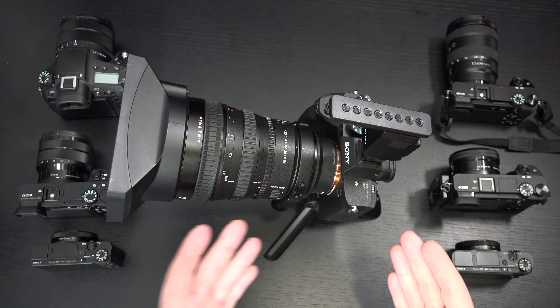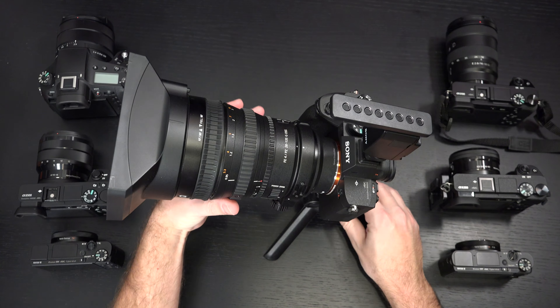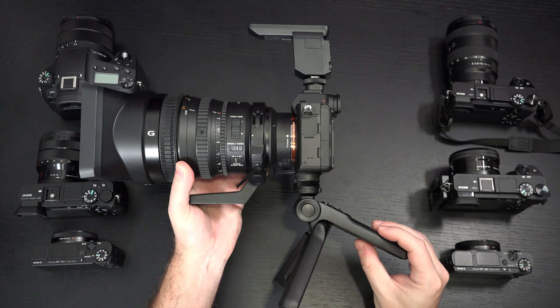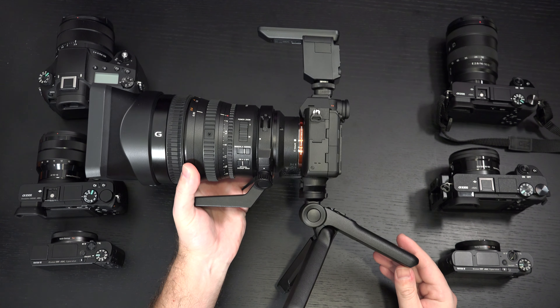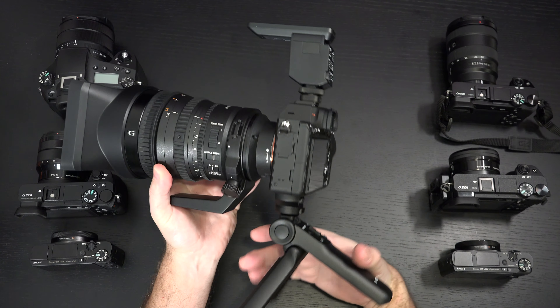The A7R4 that I have here with my PowerZoom 28-135 works seamlessly. In fact, I think this is a best-case scenario for this device, because you literally have a nearly perfect run-and-gun setup for hybrid shooting — both still and video. The shotgun mic I love, and now this really just completes it.